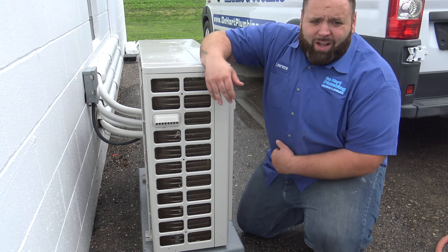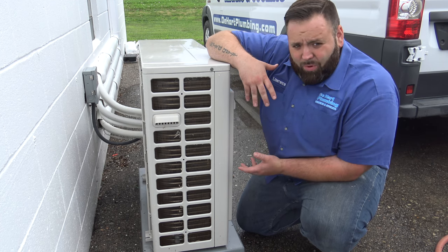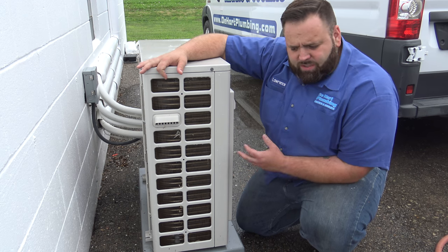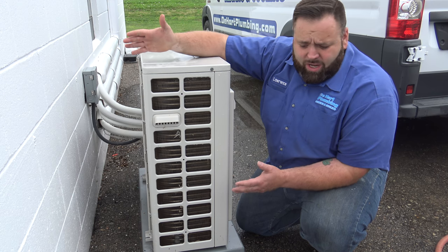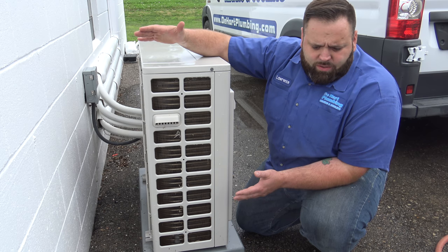Hey, how's everybody doing? This is Lawrence D. Hart with D. Hart Plumbing, Heating and Cooling. Today I want to do a short video about your outdoor condensing unit and just some simple things you can do to service it and keep it clean, so that your AC is running as good as possible for the summertime.